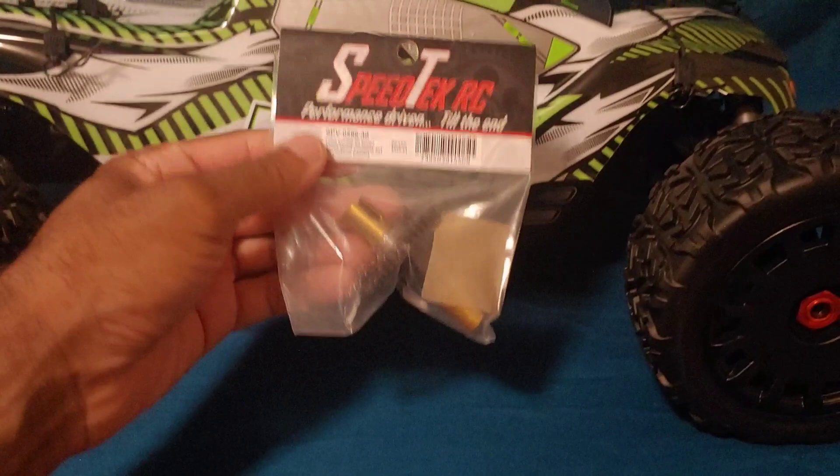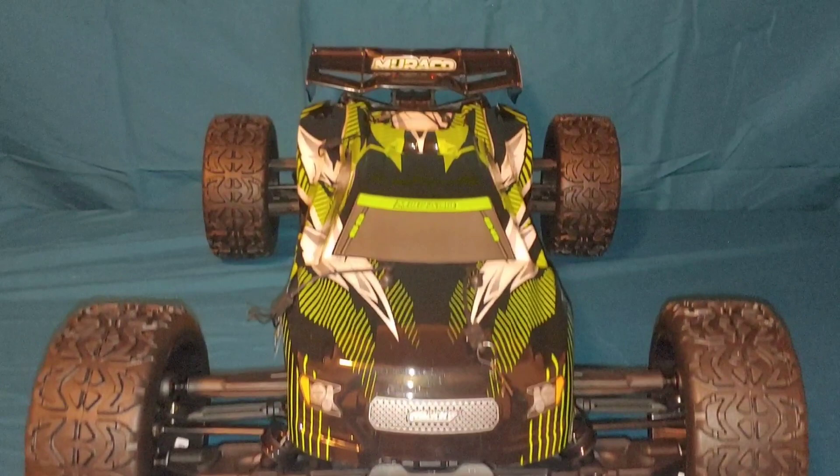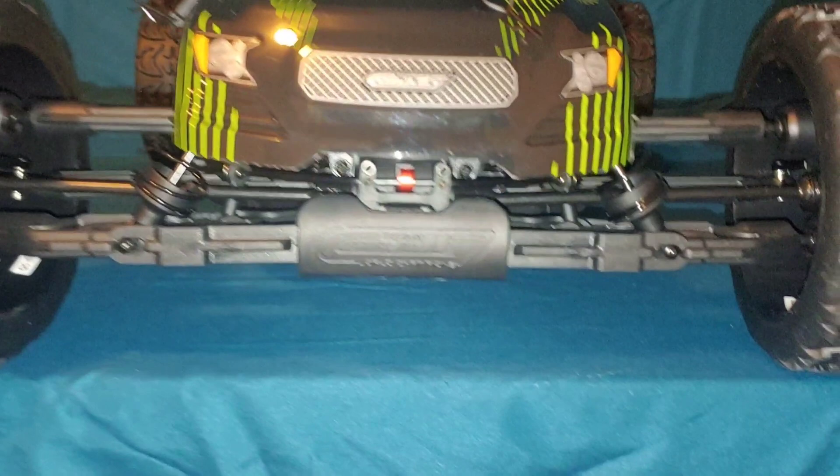At some point I may change it out and make it into a speed truck to see if we can get 112, 115, 120-plus miles per hour. We'd definitely need to change out the tires for that kind of build, but for now let's take a look at this truck.